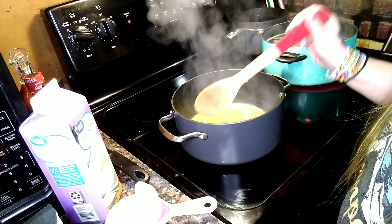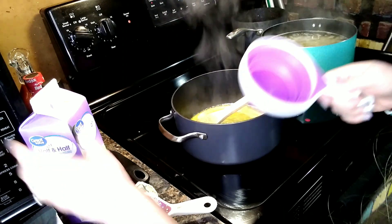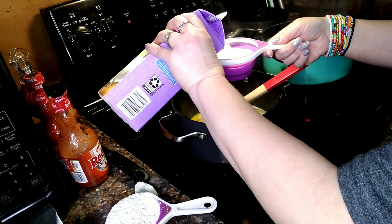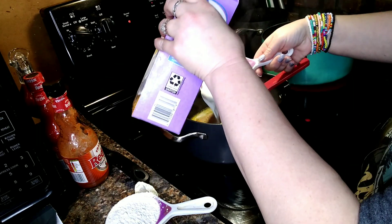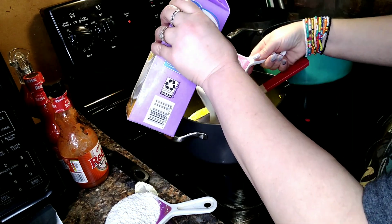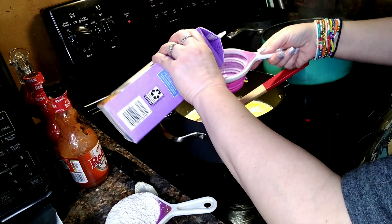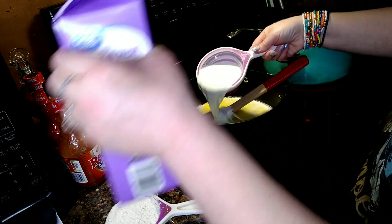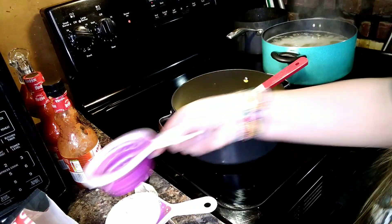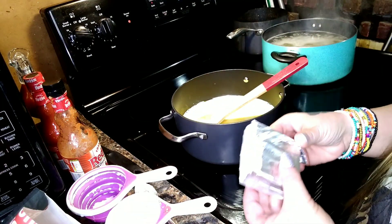The butter's pretty much melted. I'm going to pour in four cups of milk and then the flour. Don't forget the cream cheese — I'm going to put that in now so it has time to melt. I tried to soften the cream cheese a little bit before I started all this.